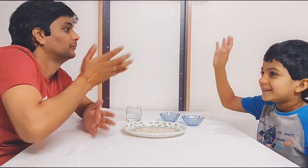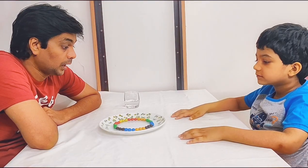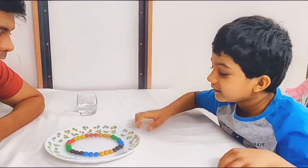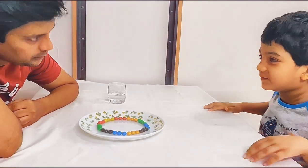Good job! Namaste. Hey Vyan, what a colourful band! It is not a colourful band — these are M&Ms.